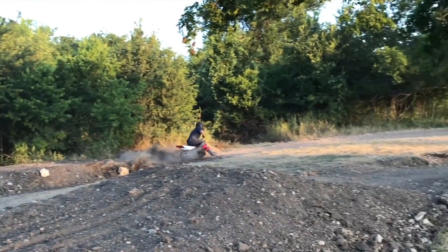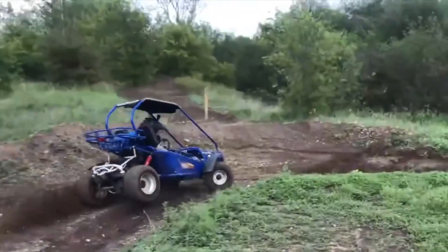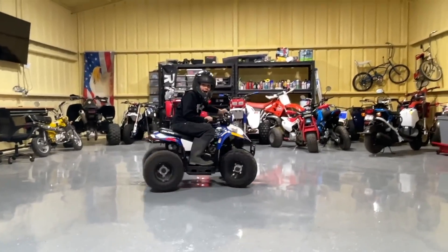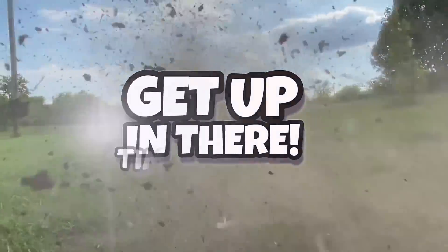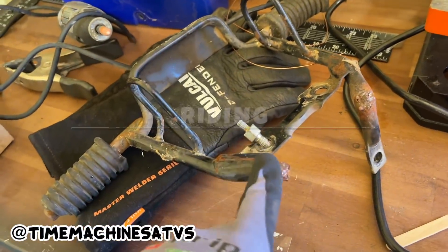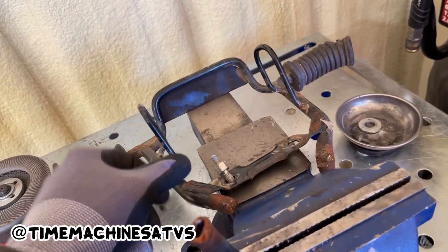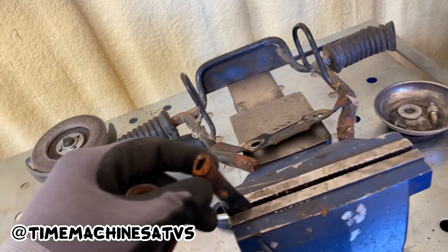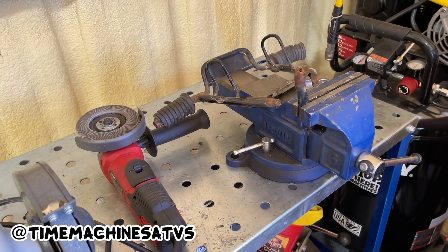Before we do that, we got these busted pegs — check them out. These pegs are busted up pretty good. I'm gonna hit them with the grinder, try and clean them up a little bit, and then I'm going to weld it back together so that we don't have to hover our feet.